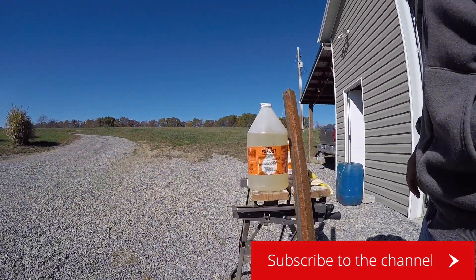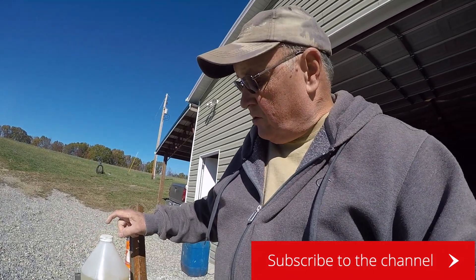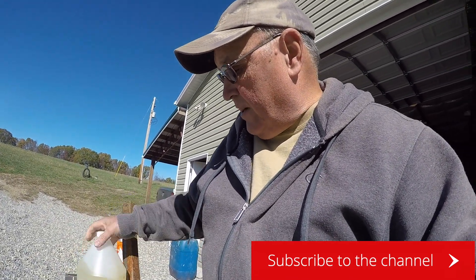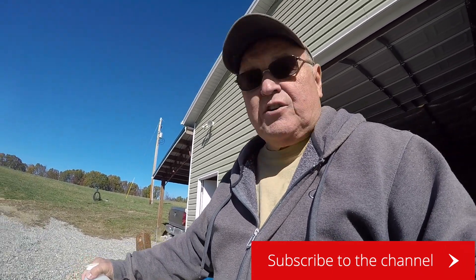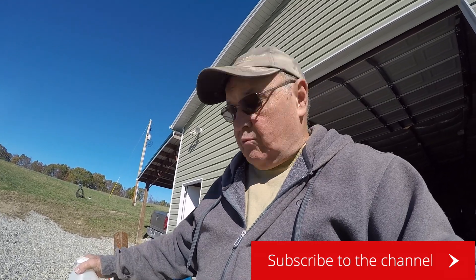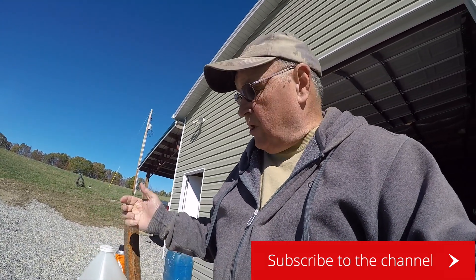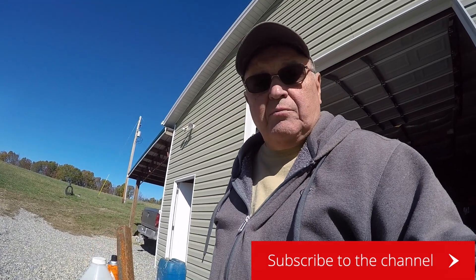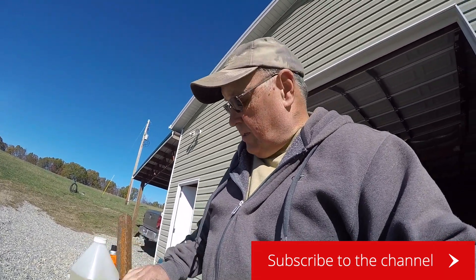I'm going to get all gloved up here because this is primarily an acid base. I think it contains phosphoric acid along with some other items. I'm going to put some rubber gloves on and get some shop towels and dab it on here.